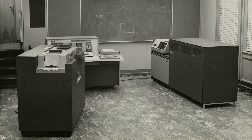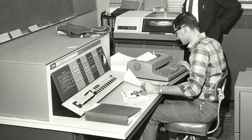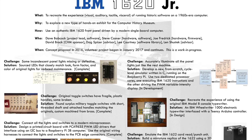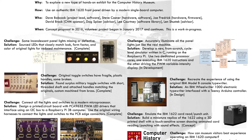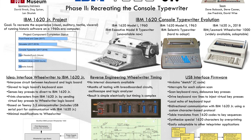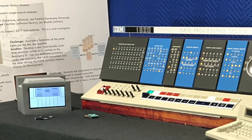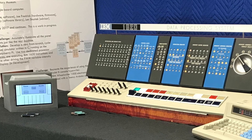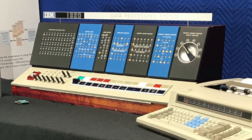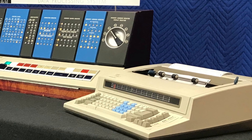It was relatively inexpensive and was often used by engineering firms for design calculations and by schools to teach computing. The IBM 1620 Junior project has a goal of producing a technically accurate replica of the 1620 using modern technology. This all-volunteer project is sponsored by the Computer History Museum. When completed, the IBM 1620 Junior will be used by the museum's education department to let visitors experience hands-on what computing was like in the 1960s.